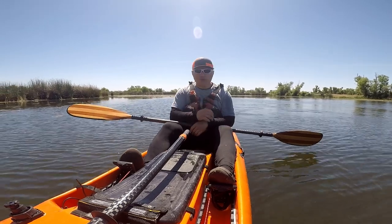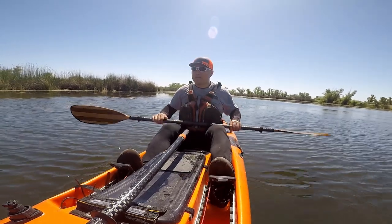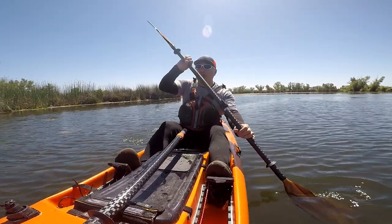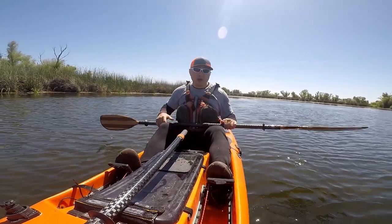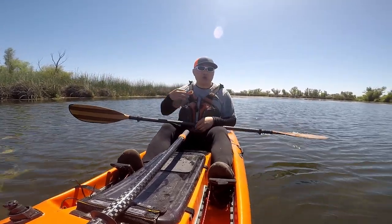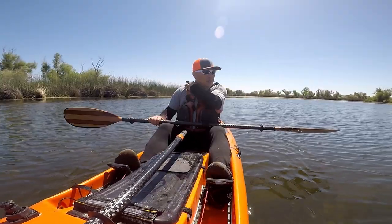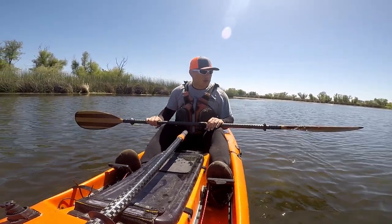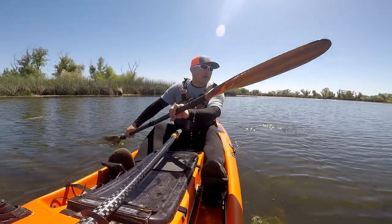If you guys know me, all the gear I have is affordable gear — affordable but good quality. But when it comes to paddles, you really, really get what you pay for. A more expensive rod isn't going to help you catch more fish, but with a good paddle, you're going to be able to go longer distances and stay on the water longer before you get tired out. I'm typically paddling long distance on long days on the water, so the Bending Branches Navigator is a perfect paddle for me.